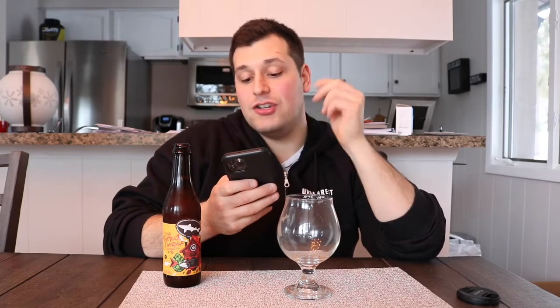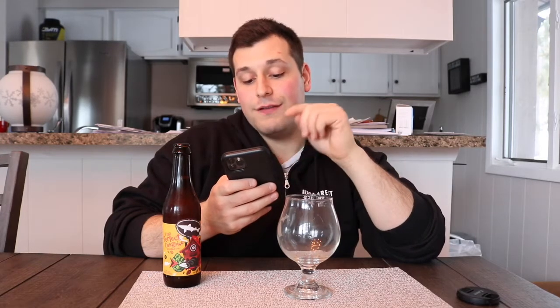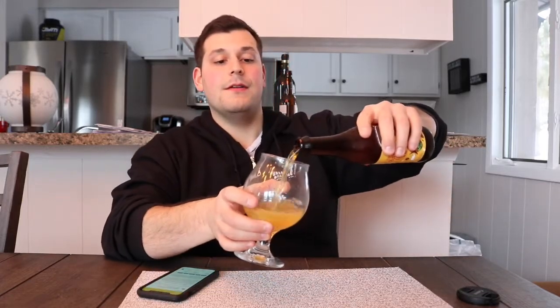This bad boy is 8% at 70 IBUs. Underneath the label, hiding deeper behind the German disguise, is the double dry hopping of an American Double IPA with nearly four pounds of German and American hops per barrel. It brings tropical flavors — citrus, tangerine, mango, gooseberries, and peach.